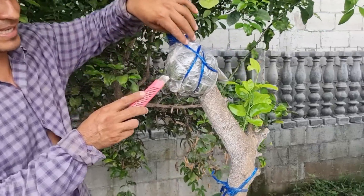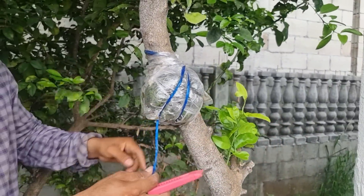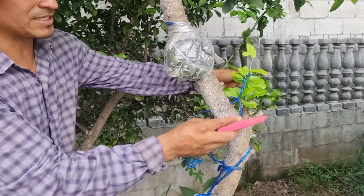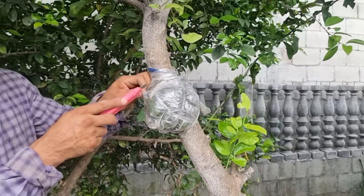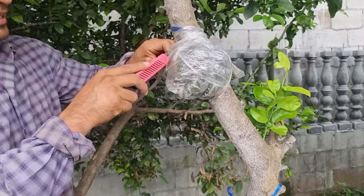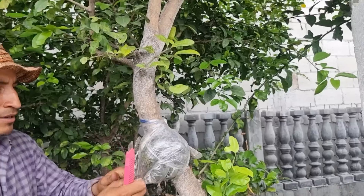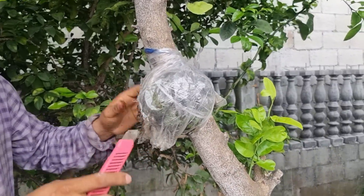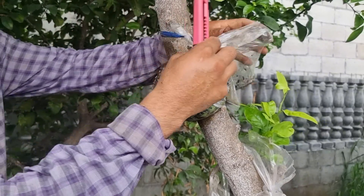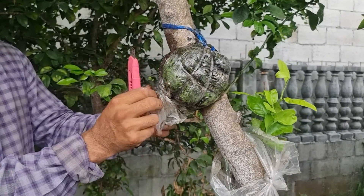Por acá vemos cantidades de raíces, pero es importante retirar esta pita que tiene por acá, también la bolsa. Y luego vamos a cortar y realizamos el trasplante en una maceta. Si tú deseas tener arbolitos enanos con muchos frutos en maceta en tu huerto, es importante que te quedes hasta el final del video sin perderte nada del procedimiento, para que lo puedas poner en práctica.